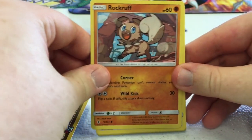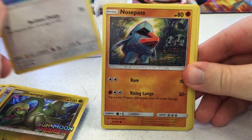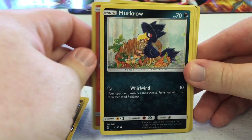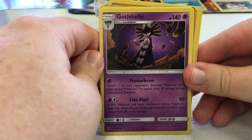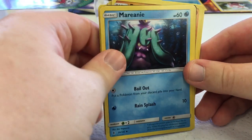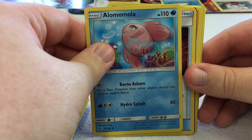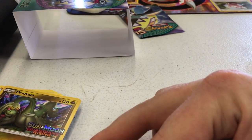Pack three: Rockruff, Stufful, Nosepass, Salandit — that is some awesome looking art. Another Murkrow, another Pancham, Gothitelle's Tractor Beam switches one of your opponent's bench Pokémon with their active and does 30 damage, while Link Blast does 130 if they have the same amount of energy attached. Mareanie, Bewear. Alomomola puts a basic Pokémon from either player's discard pile onto its owner's bench. Enhanced Hammer. I've gotten nothing exciting this pack — no foil rare or anything.